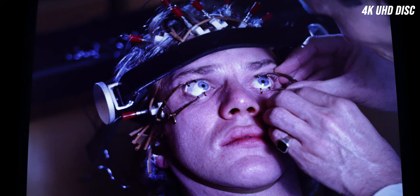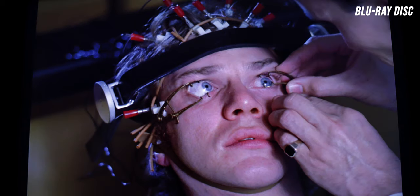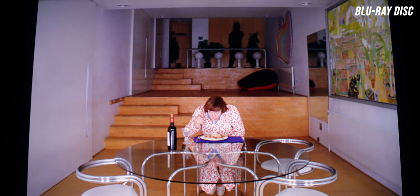The next scene I've chosen is Malcolm McDowell getting the treatment with his eyes clamped open. The 4K picture looks much cooler in tone, while the Blu-ray in my opinion has better, more realistic-looking skin tones compared to that cooler color grade on the 4K in that scene in particular. The last scene is towards the end of the movie where Malcolm McDowell is eating after returning to the house where he attacked someone earlier. The Blu-ray has a brighter, more color-graded look compared to the 4K.